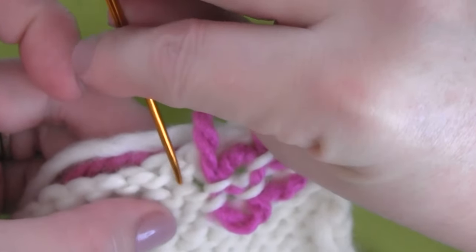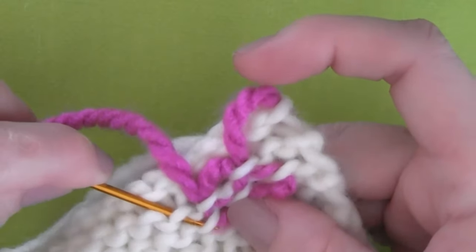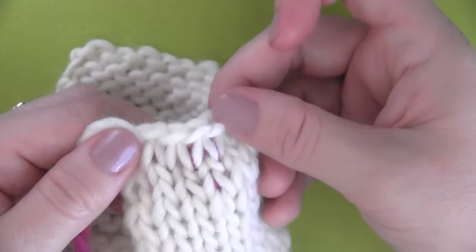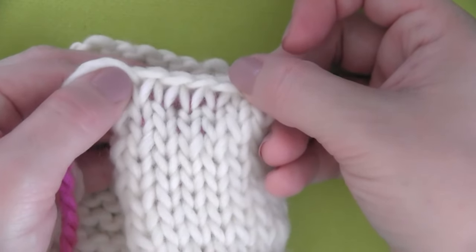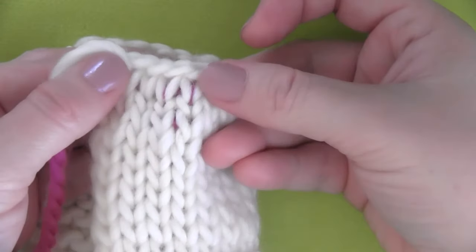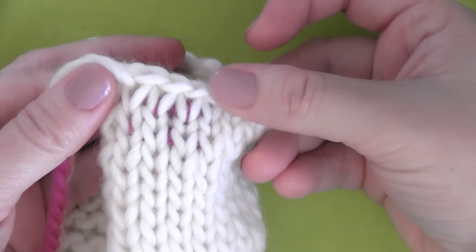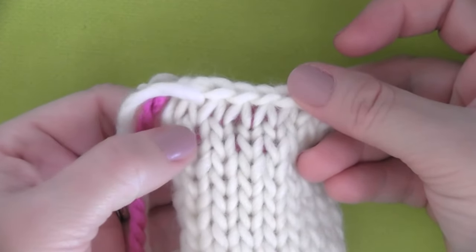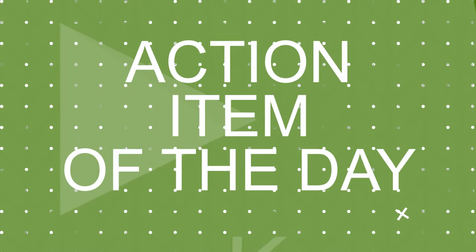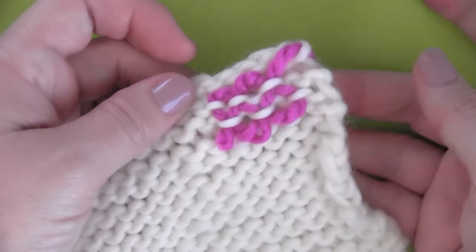I probably could stop here, but just for extra security, I'm going to do it two more times. A loop to the side, and then bring it up the same loop up top. And I'm picking a loop to the side of that, and taking it down into the same loop.